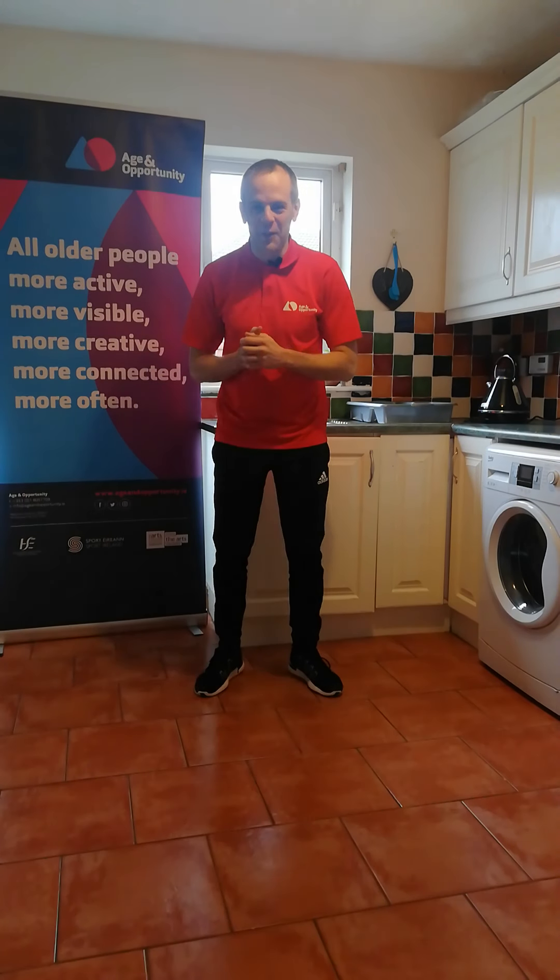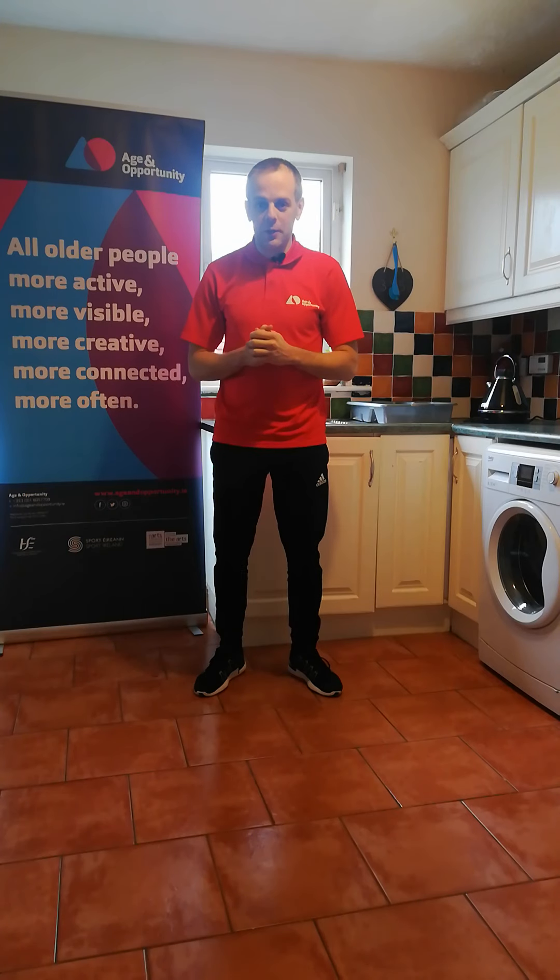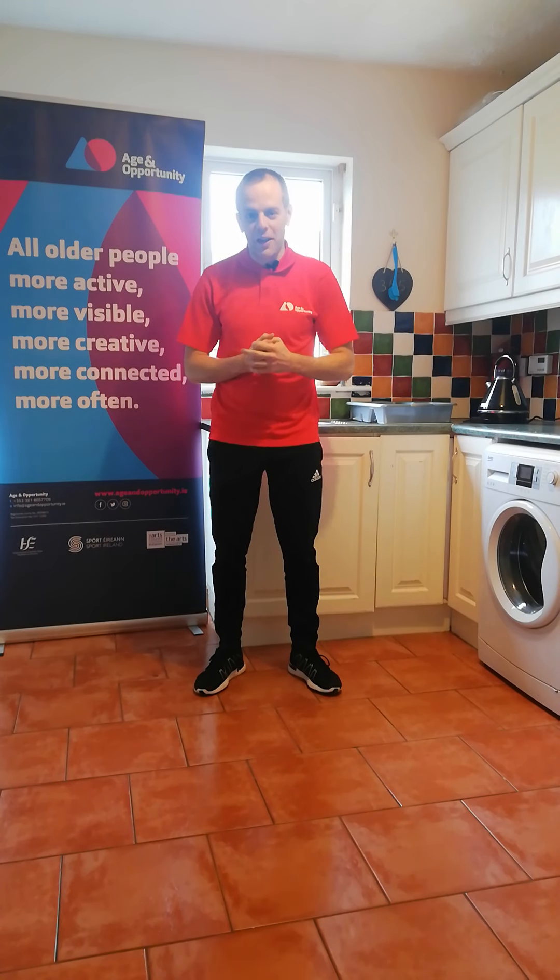Good morning everyone, you're very welcome back to Age and Opportunities Movement Minutes with myself Paul. I hope you're all well on this Wednesday morning and you're ready to join us for our standing session today. As you can see, we've changed location — I've come into the kitchen this morning. We're going to base this morning's session around simple but effective movements that you can do along your kitchen countertop or worktop whilst your kettle's boiling — our cup of tea or cup of coffee routine.